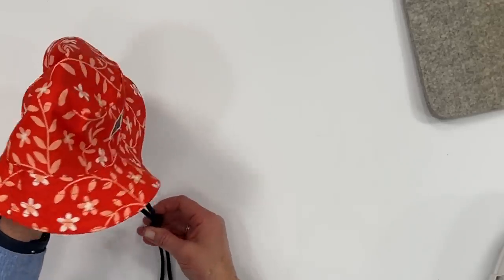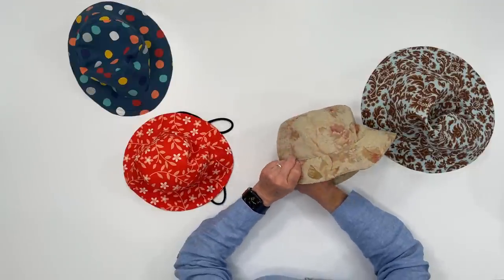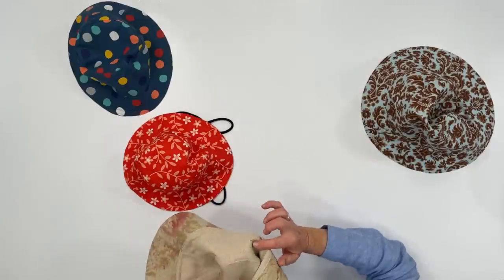I'm going to be going over how to add a necktie if you want to do that. You can also add eyelets on the side of the hat for ventilation. There are several ways you can make these unique — you can monogram things on the hat, add a label, make great gifts. You can flip the brim up or add length to the brim if you want it bigger or floppier. So many options!